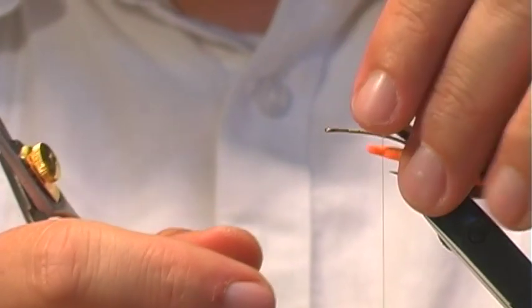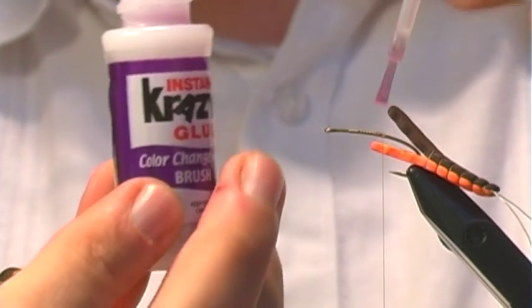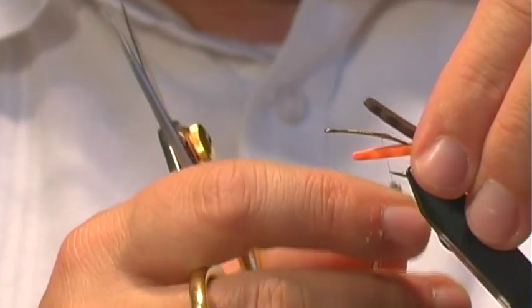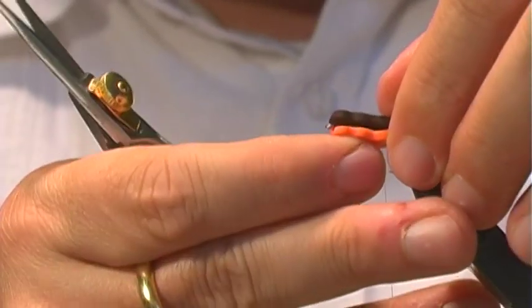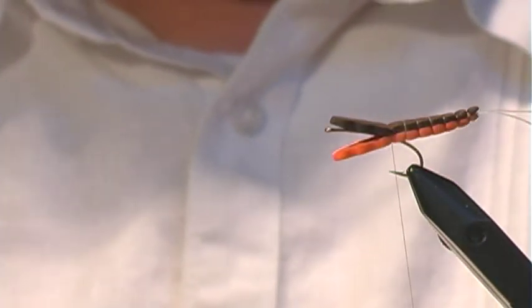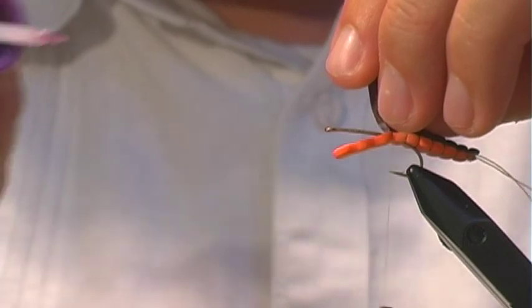The first thing I like to do with these foam patterns, especially ones secured around the hook, is apply some super glue or crazy glue. I only want to do it at the point where we're tying it in, because we need to work with this foam as we go. Bringing that up to that third notch point. Now the next thing I want to do is apply the first set of legs — I'm going to go ahead and stick some more crazy glue in there.